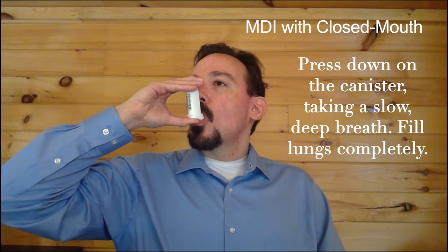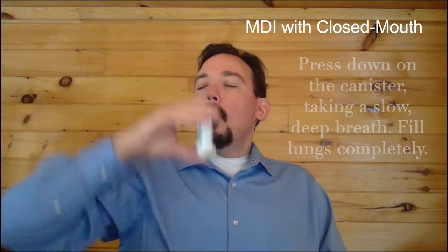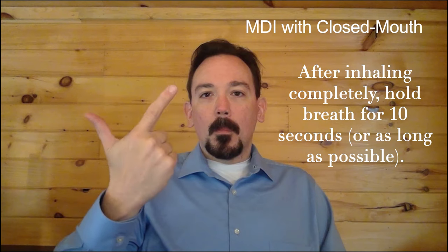Press down on the canister while you are taking a slow deep breath, filling your lungs completely. After inhaling fully, hold your breath for 10 seconds or as long as possible.